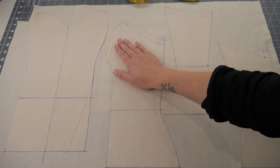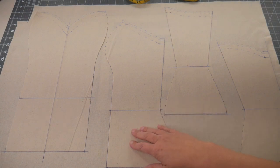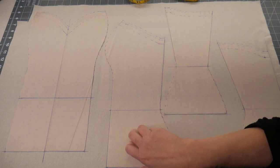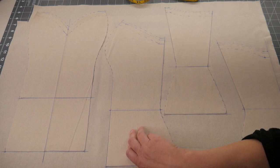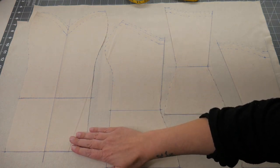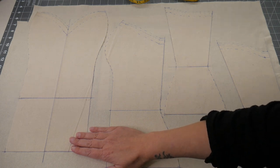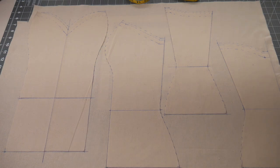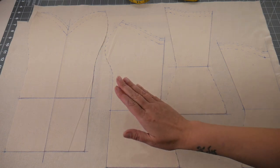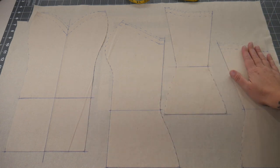A lot of corset patterns have five, six, seven, or even more panels per half, and to then create a nice dress using those patterns ends up looking a bit weird in my opinion, or you use a different pattern for the dress and the corset. That's not how I like to do things, so I've developed my corset patterns so they've got four panels for making corseted dresses.